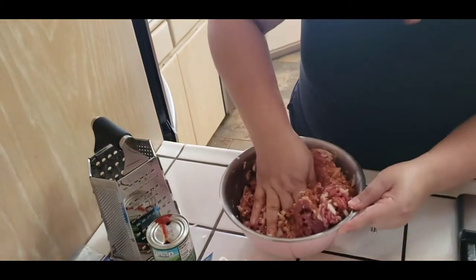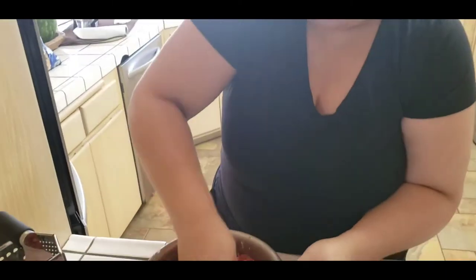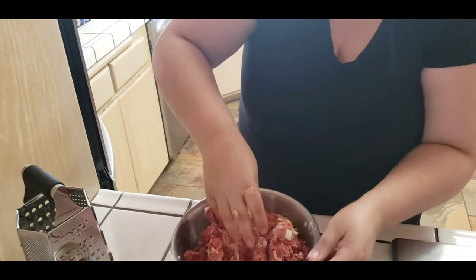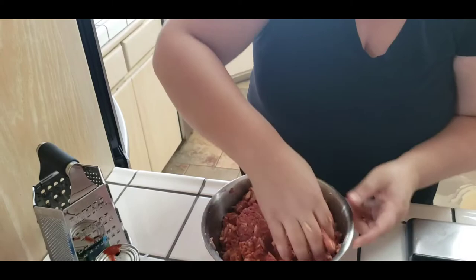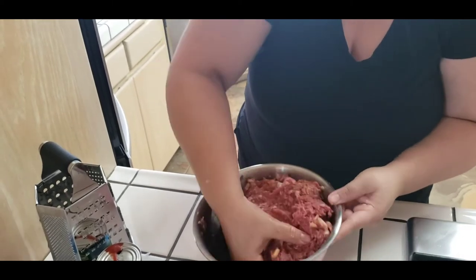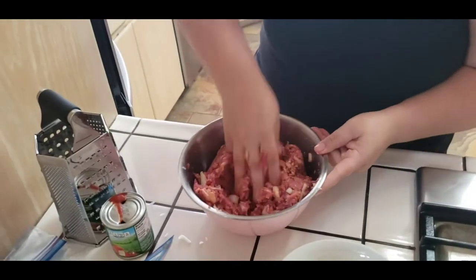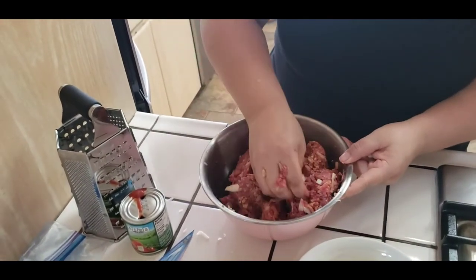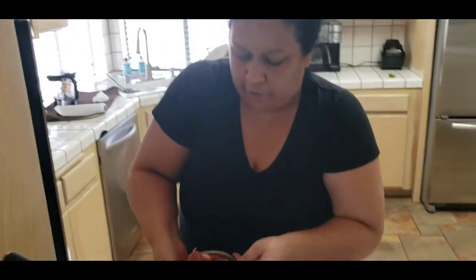It might change the taste a little bit because it's a sweeter cracker, but it's okay - it still tastes good. We actually buy animal crackers and break them up for breading when we make chuletas - we're gonna make that soon. This recipe is so easy you guys, like the easiest thing to make. Anybody could do it - men, if you get home before your wife from work you could just put it together real quick.